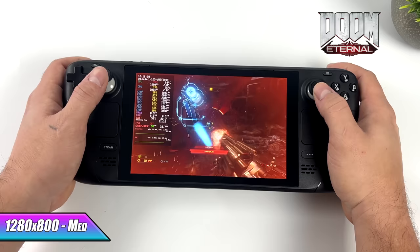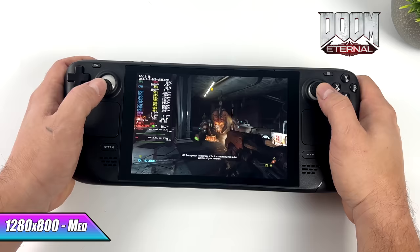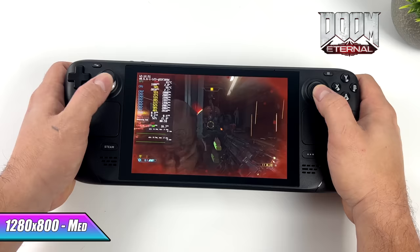Next up, Doom Eternal — one of my favorite games. This is one of my go-to tests for my PC builds, and I wanted to see how the Steam Deck would handle it. We're at medium settings running this at 60, and there's a chance I could probably go up to high using that built-in FSR.